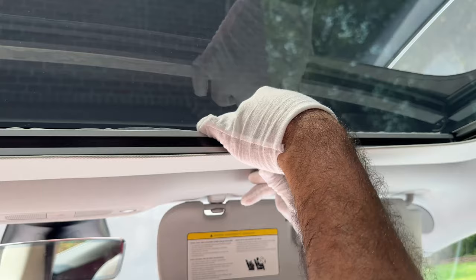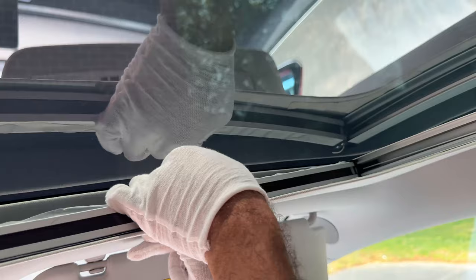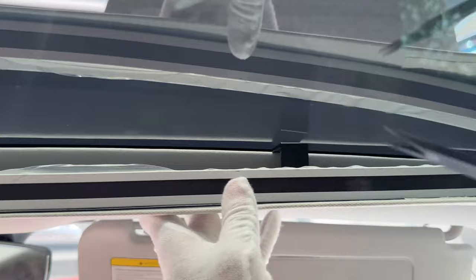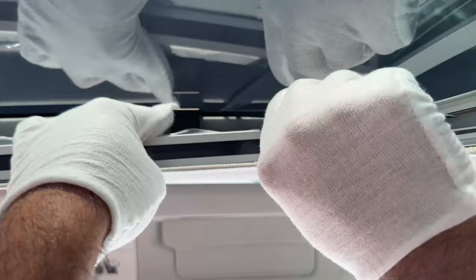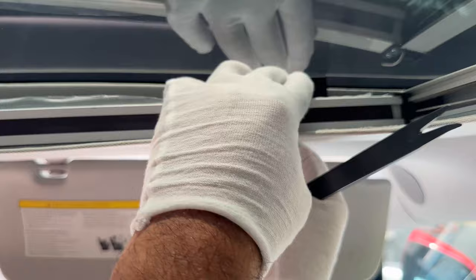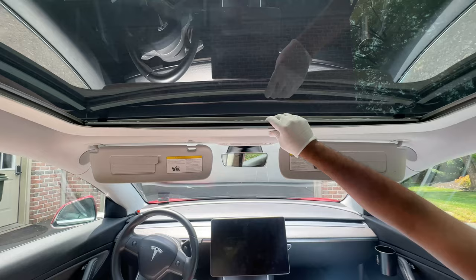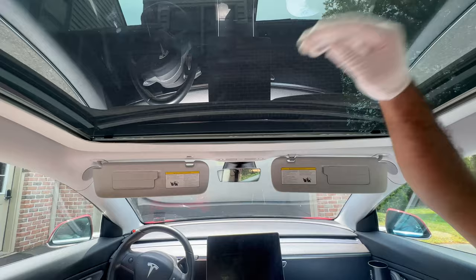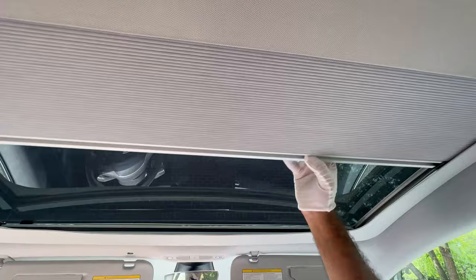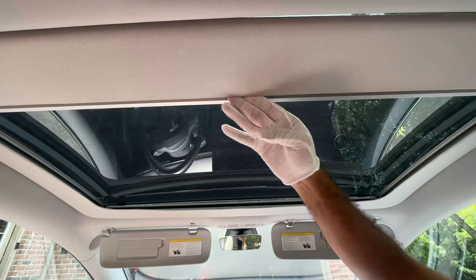Now do the same thing on the right side — slide the bracket, place it on the headliner, and once you can't move it freely anymore, use the pry tool to push it all the way to the right. Now the right side is in, the left side is in, this is fully secure and it's not coming off at all. It matches really well. Let's show the functionality — it's magnetic, there's a magnet plate here. You just slide it out, it sticks in place, then you put it back. Done.